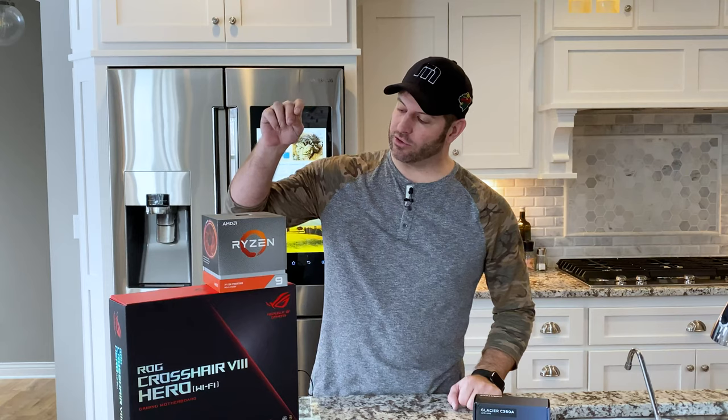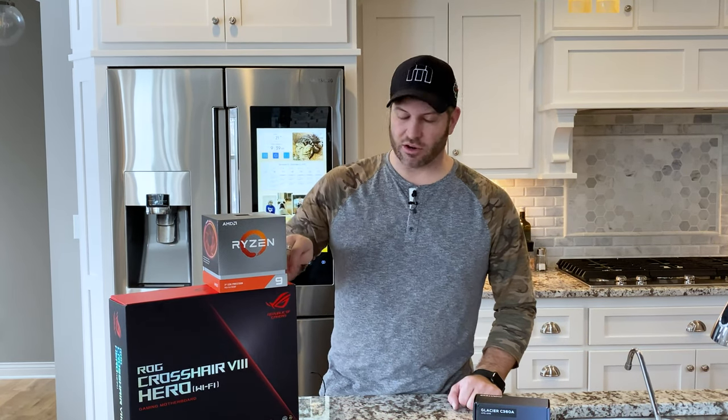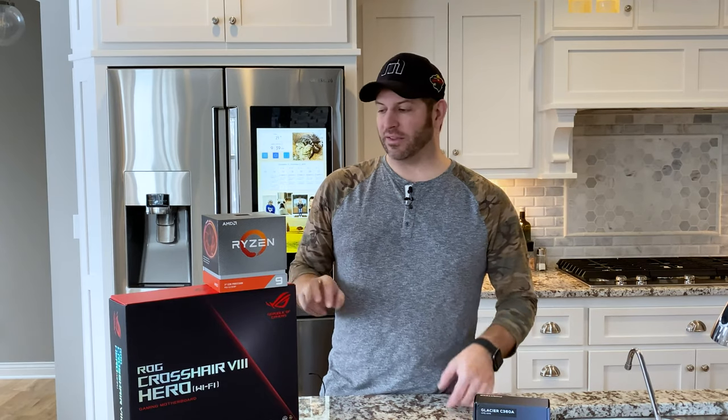I'm going to go ahead and unbox it first today, and then we are going to mount a Ryzen 9 3900X on the Crosshair 8 Hero — the X570 platform motherboard — and see what it looks like.